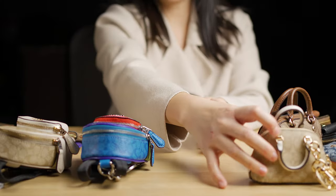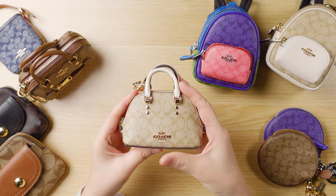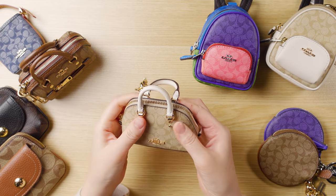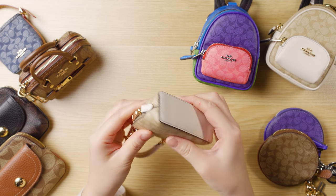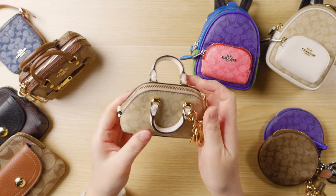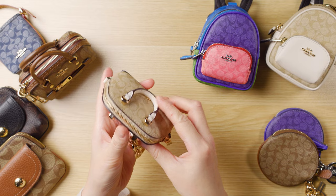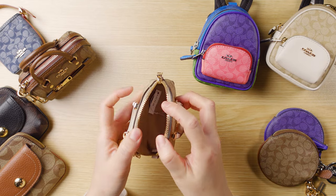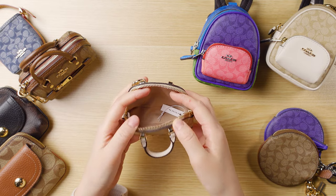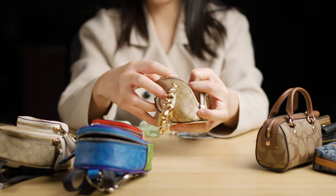Let's talk about this one right here. This is the Mini Katie Satchel. It is in the light khaki color with white leather trim on the bottom and on the side. And since this is a bag charm as well, it comes with a lobster clasp and a key ring. I like how it opens up really wide on the inside, so it's really easy to get things in and out. So let's see what I can fit in here.